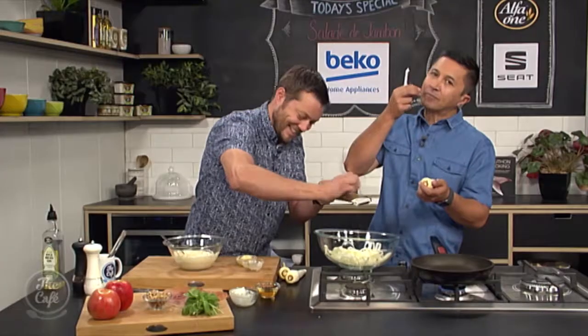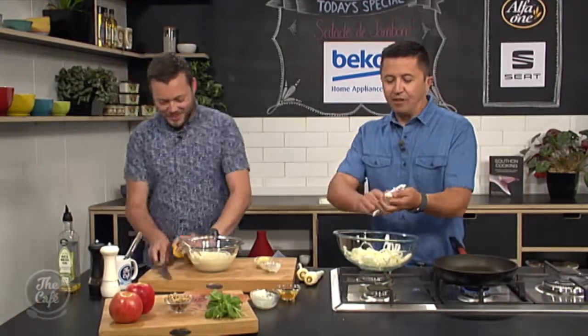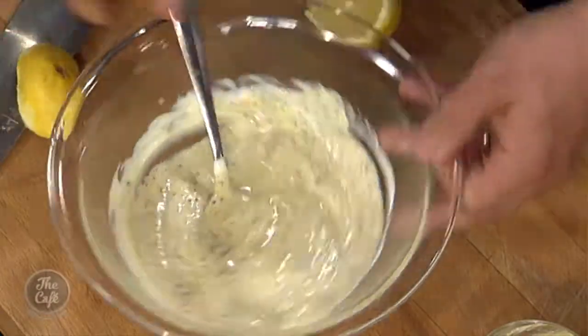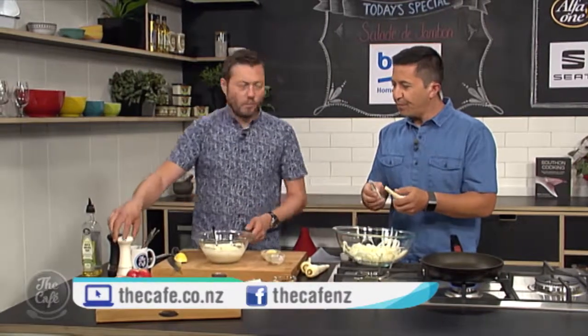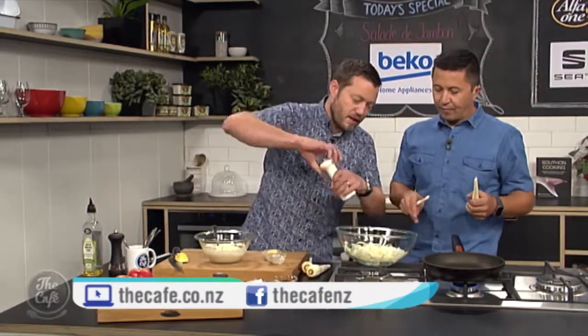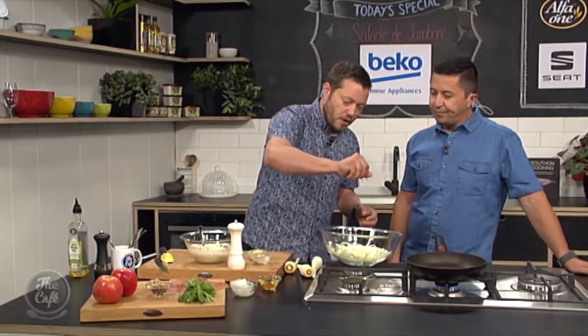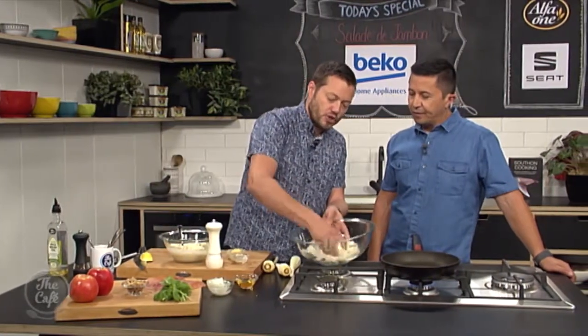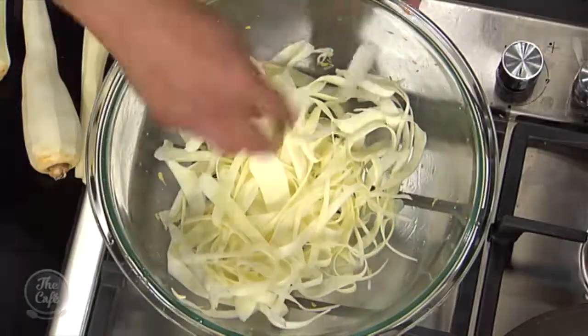A bit of lemon juice goes in to help cut through the richness and bring the flavours out. Give that a little taste — beautiful, that's ready to go. So parsnips go in here — or celeriac or any sort of vegetable — give it a light season, and then a little bit of lemon juice as well. That's going to add flavour, soften it slightly, and wilt it a touch. You can do that a couple of minutes before dressing.